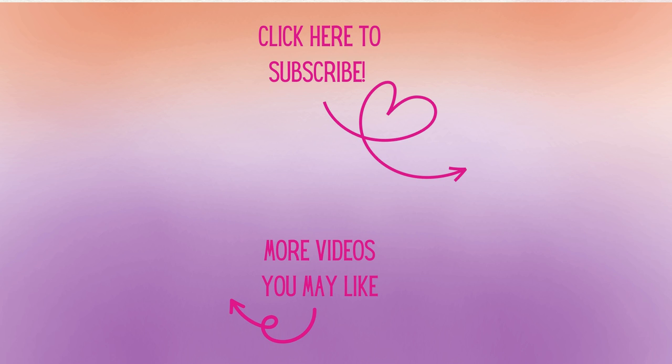If you're not already, I'd love to have you as a subscriber — don't forget to hit that notification bell so you'll know when new videos arrive. Have a great day and as always, happy crafting!